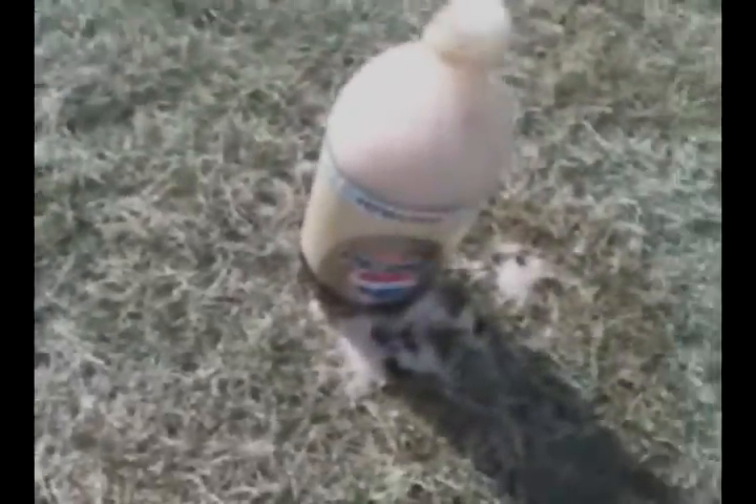I just poured in another helping of salt and it still erupted because it still had carbonation. I'm going to do it yet again just to see. As long as it has carbonation, it will still make the eruption with the salt.